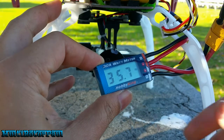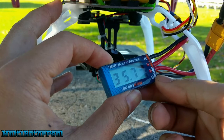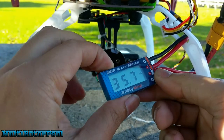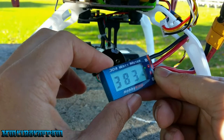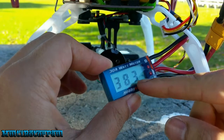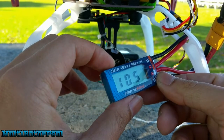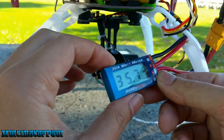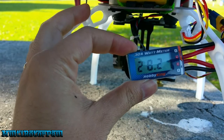I just did another quick flight — brought it up in the air and punched the throttle a little bit. Peak amps on that one: 35.7 amps. Watts peak: 383. It was about 230 watts when I was just sitting there hovering.